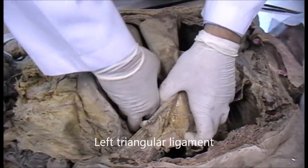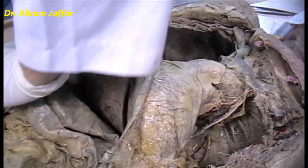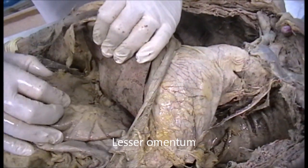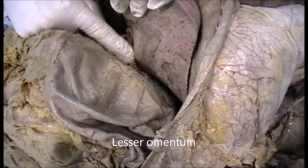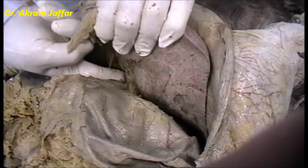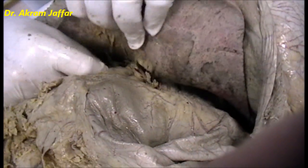Now I can mobilize it a little. Now I'm trying to find the free border of the lesser omentum. This is the stomach — body of the stomach giving rise to the pylorus — and here I can feel the vessels and the bile duct at the free border of the lesser omentum. I'll try to cut into them to remove the liver. Of course, I have to make sure that the inferior vena cava should also be cut because there is an intrahepatic portion.